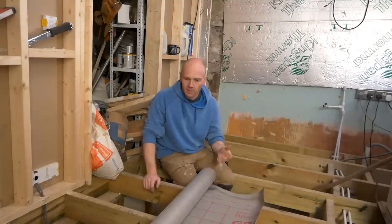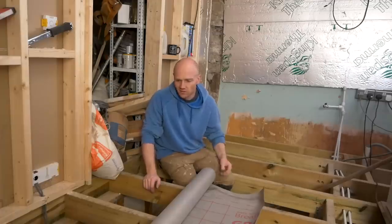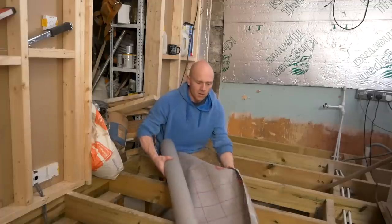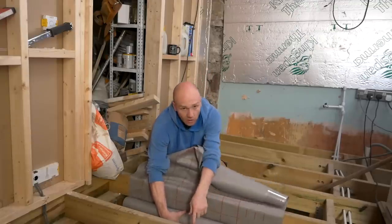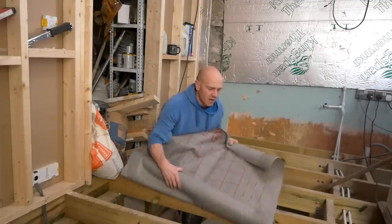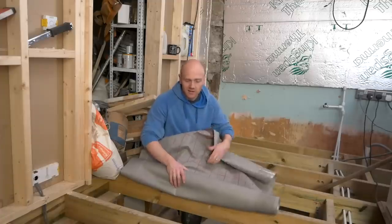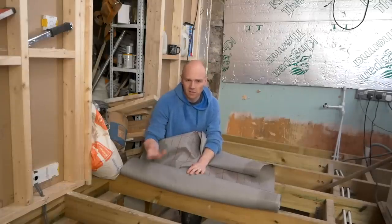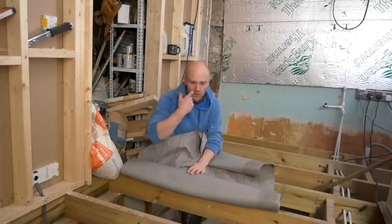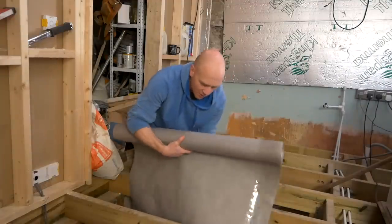That said, I'm going to use a membrane now because I've already got some offcuts. What I'm not going to do is go over the top of each joist, down, along, back up, because it's just such a waste of material. Because I've got space under here, I'm just going to crawl around on my back and nail it to the underside. Then I'll get some scraps of plywood and nail some strips under there, just in case the staples ever fail. I'm going to point the external face down into our ventilated void.